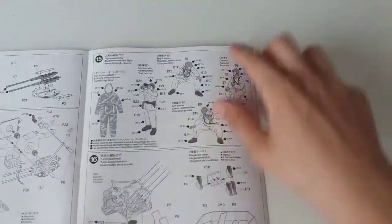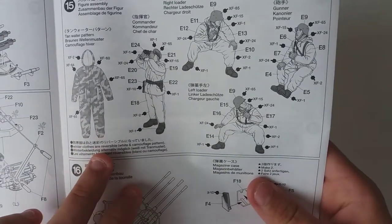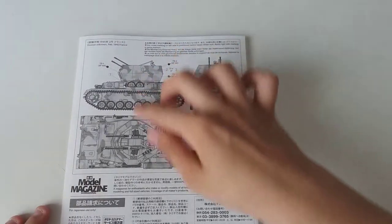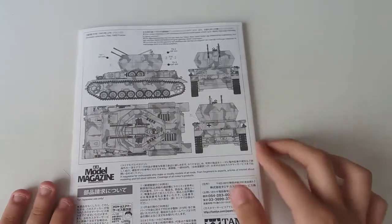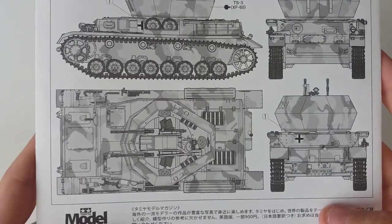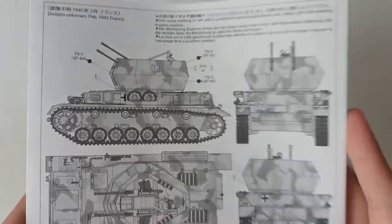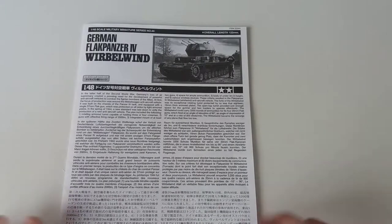The crew members are available in both winter and summer clothes, which is a nice touch. Unfortunately, there is only one paint scheme, but they weren't very specific about it, so you can do whatever you want. Overall, I feel like they should have done a little better on the instructions, but hey, what can you do?